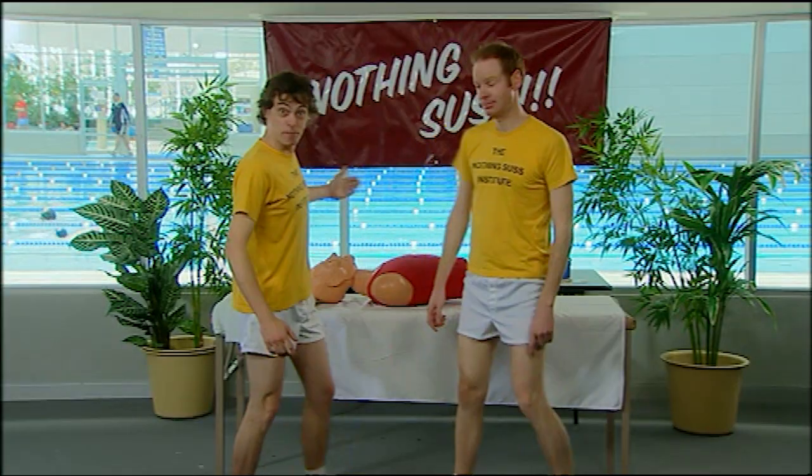So there you have it. We brought him back from the brink using only our mouth and our hands, without feeling too sus. And if you ring now, we'll throw in a free blob doll for you to practice on. Nothing sus.